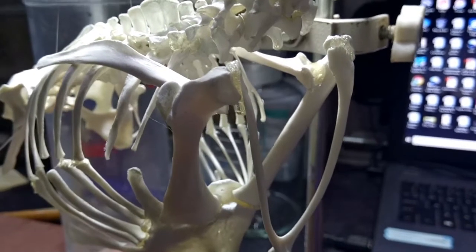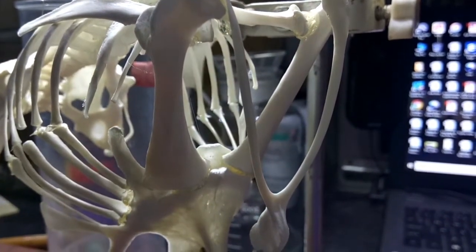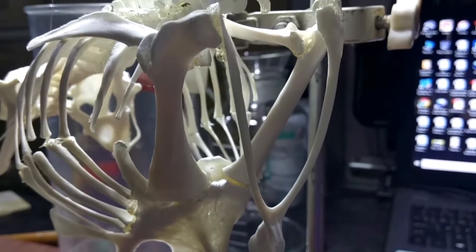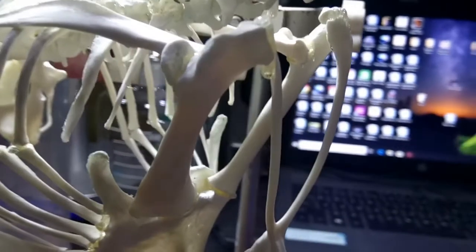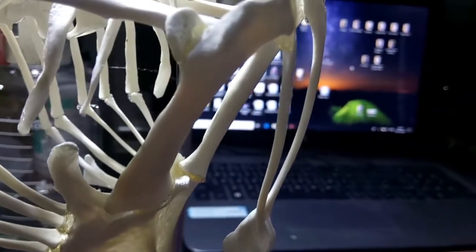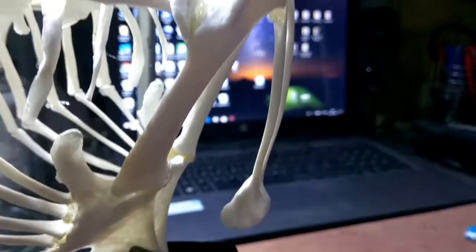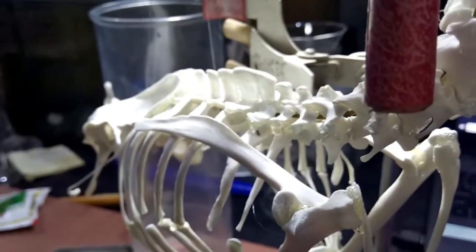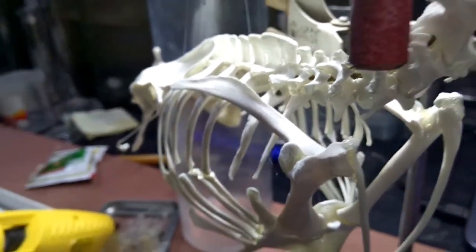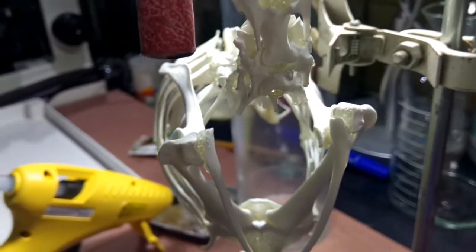This is the articulated coracoid and scapula of chicken. In the next video, whose link you'll find in the description below, we'll be covering the articulation of the bones of the legs. Make sure to check that out too. Thanks for watching.